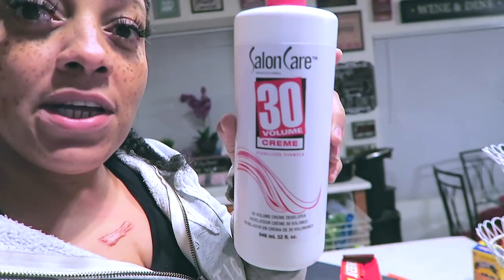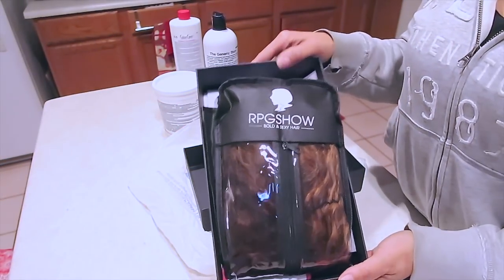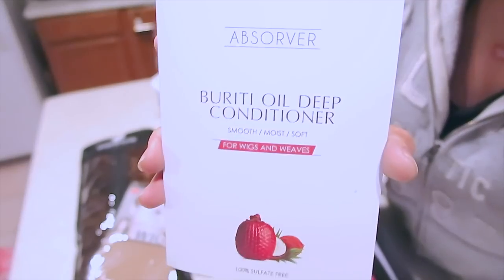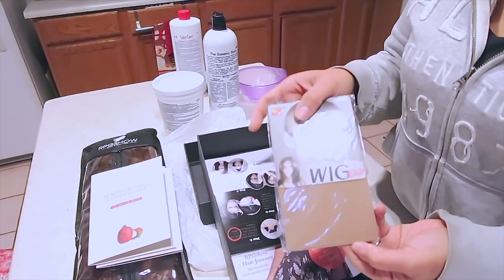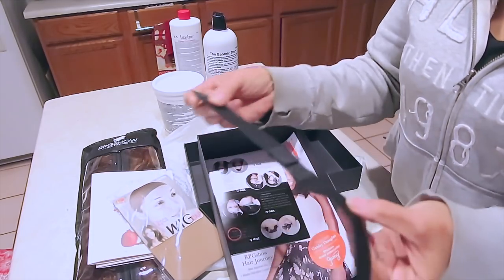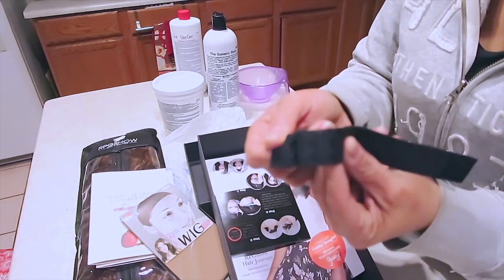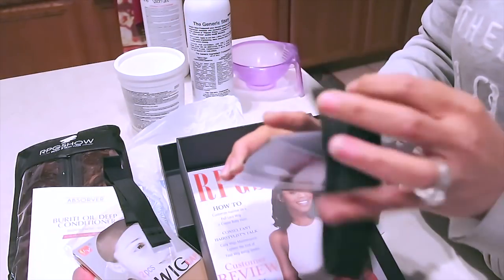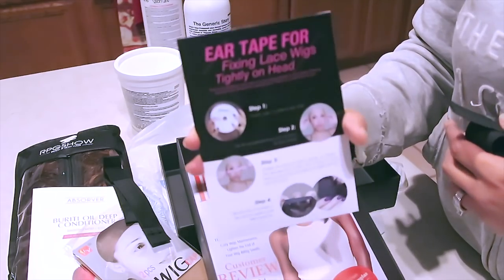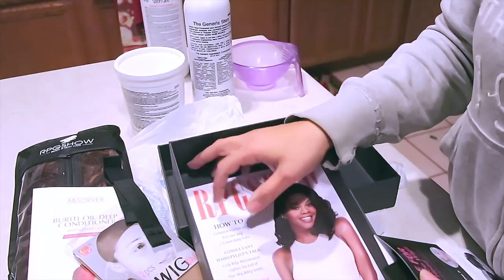I'm going to use the 30 volume developer. Your wig comes in one of these cute wig bags, and you're also going to get the oil deep conditioner - there are two packets in here - a wig cap, and their new adjustable black elastic band which kind of reminds me of a bra strap because it has hooks, so you can either hook it on or off of your lace wig.